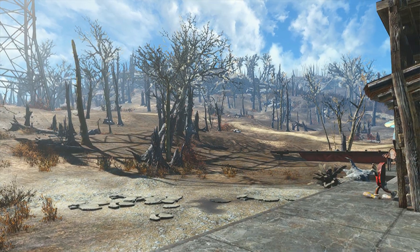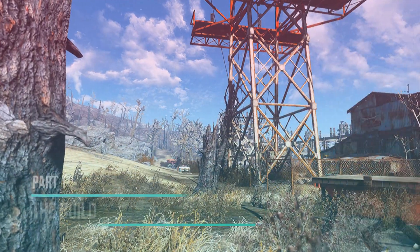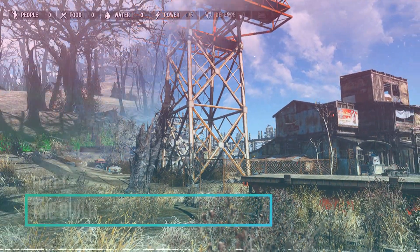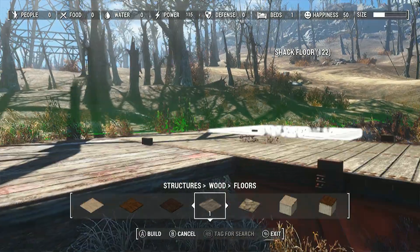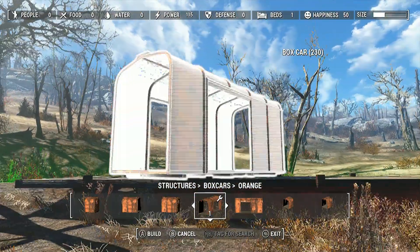So strap on your construction hats and let's go. Alright, so as I said, it's pretty straightforward. I plopped down this flatbed and knew that I wanted to put a boxcar on top of it.